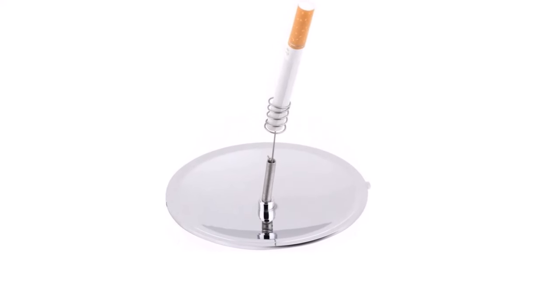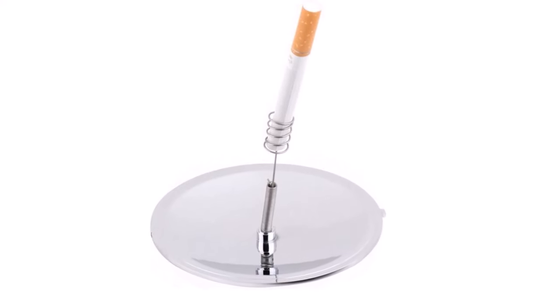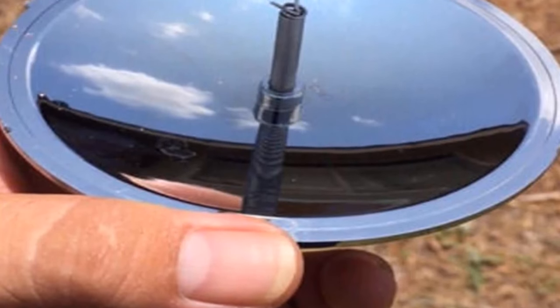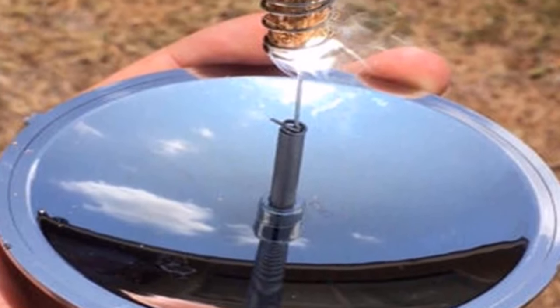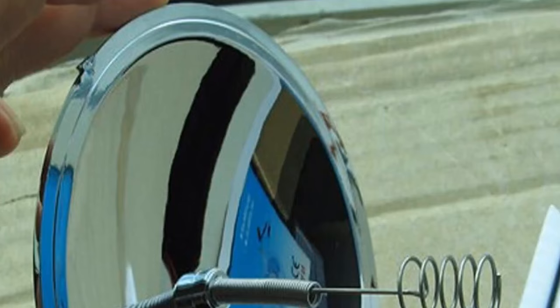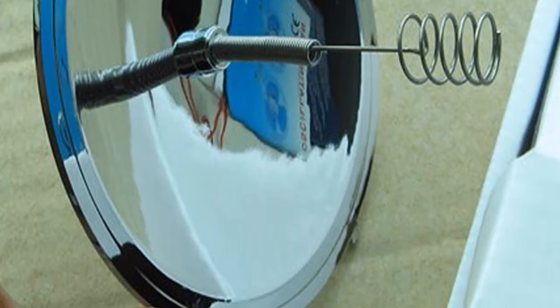Get a piece of fatwood and char cord, just point it at the sun, and it lights in seconds. Perfect outdoor tool for hiking, backpacking, traveling, and any other outdoor sports and exploration. Mini and portable — easy to carry. It eliminates the need to use butane to light your cigarette, making it a bit cleaner.